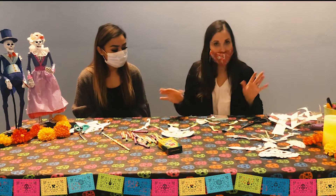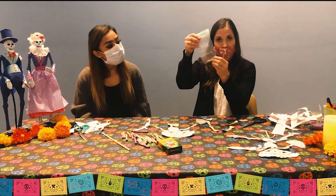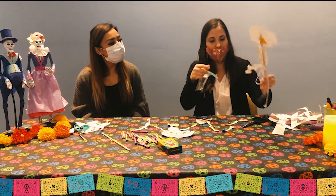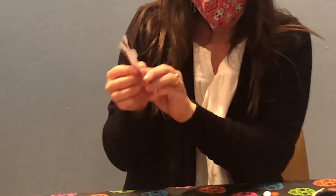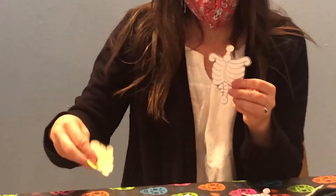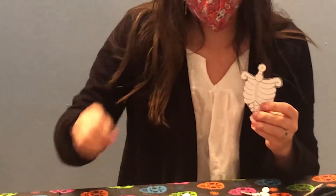Now once you have all that hard work of cutting out done, we're going to take the bag of brads and connect all the joints. I'm going to start with her torso — this is her upper body — and attach her lower body, her pelvis, using the brads.